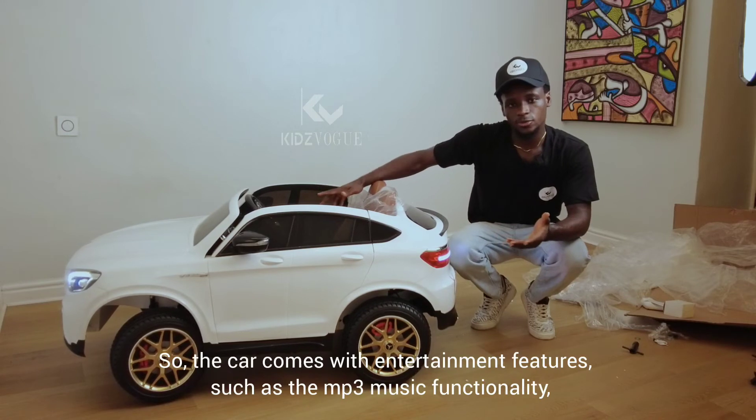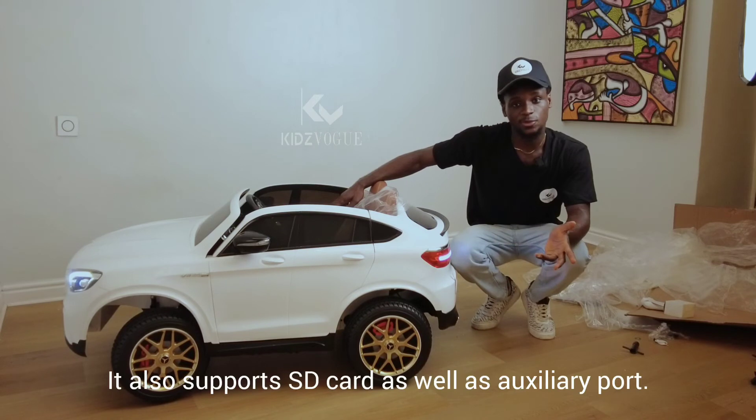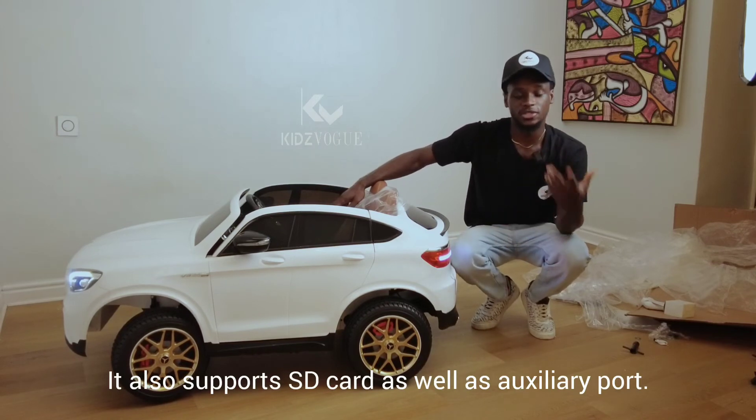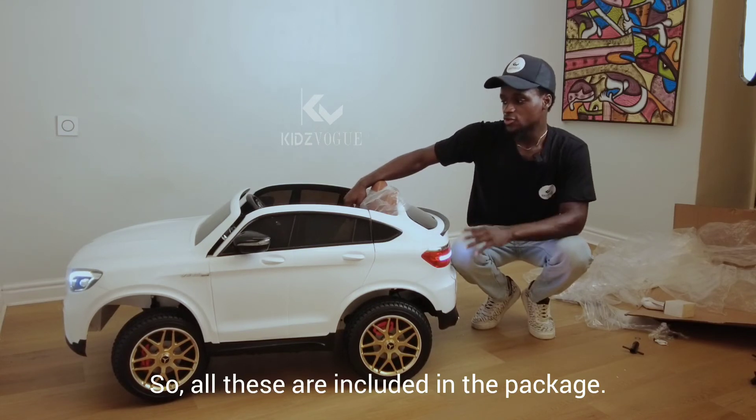The car comes with entertainment features such as MP3 music functionality. It also supports SD card as well as auxiliary ports — all of these are included in the package.